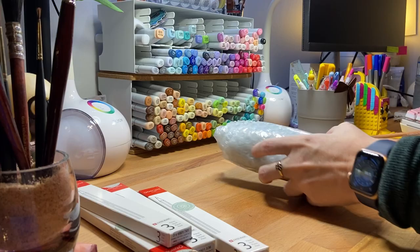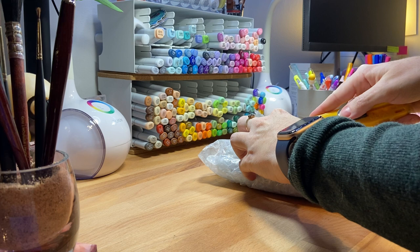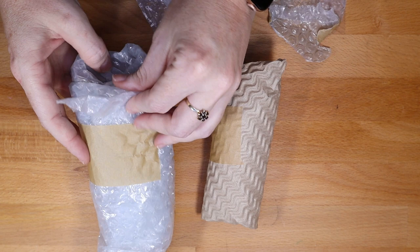So I'll show you what's in these two packages next — I'm really excited. I haven't opened these yet, so it'll be new for both of us. They are double wrapped and very well packaged. I do have to say that about the order — it's very well packaged.